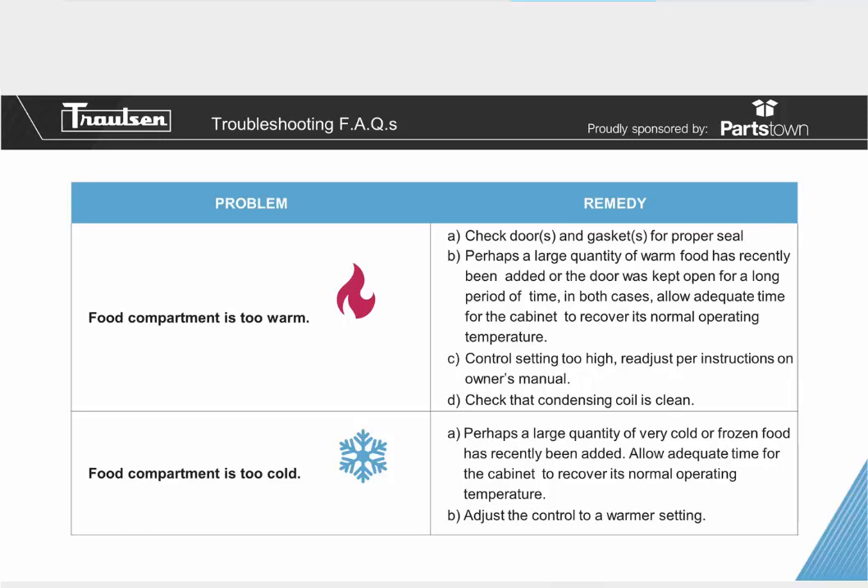If your food compartment is too cold, perhaps a large quantity of very cold or frozen food has recently been added. Allow adequate time for the cabinet to recover its normal operating temperature. Similarly to the warm food scenario, if you put a frozen item that's negative 20 degrees into a refrigerator, that cold will absorb inside the box as temperatures equalize. Give the food time to catch up so the box holds proper temperature. You can also adjust the controller to a warmer setting if desired.